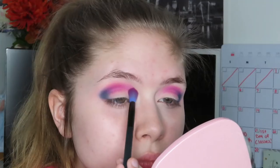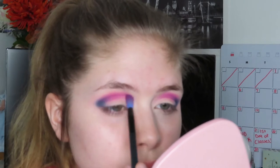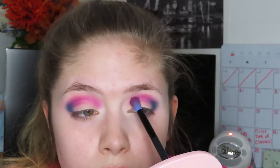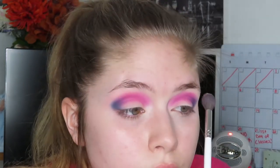Now I'm going to be taking the shade Pink Fleet from the Jeffree palette and I'm going to start blending that into the purple shade, bringing it into the inner part of the lid and into the inner corner just a little bit. Then I'm just taking that big fluffy blending brush and the shade My and blending out the edges.